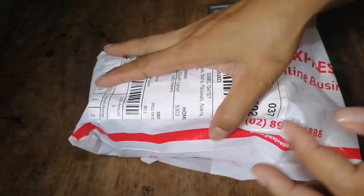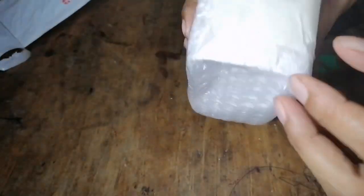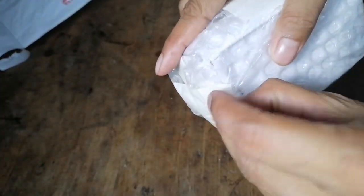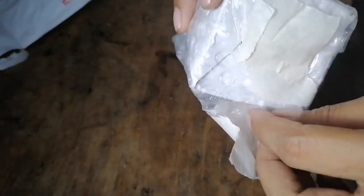I decided to try my luck — I don't know if it's the same item. Help me open this up and let's try if it will work. I will now open this one. It has good packaging since it is a sensitive item.